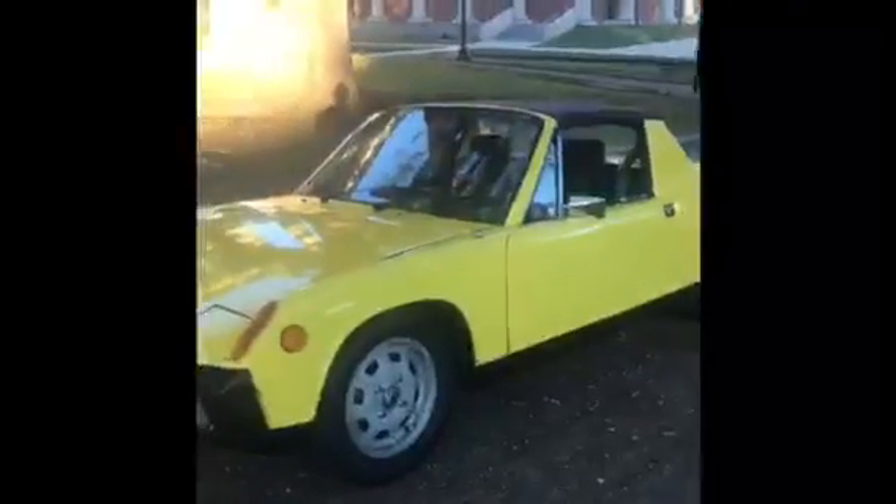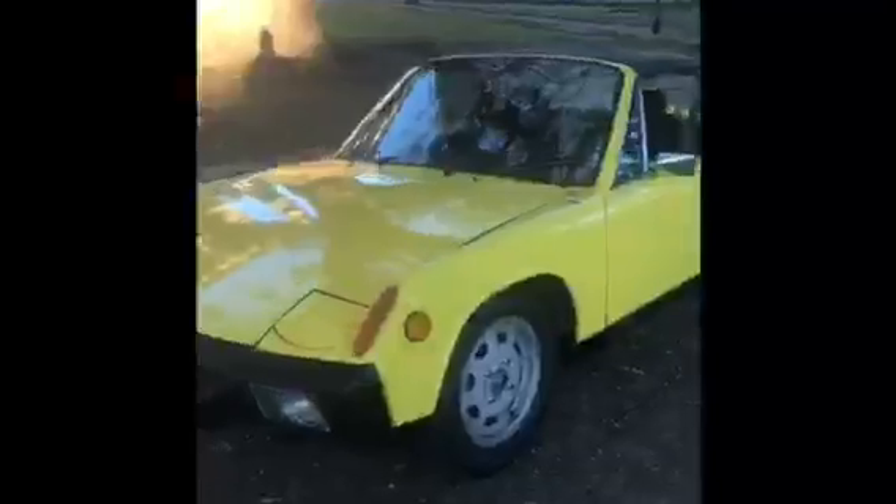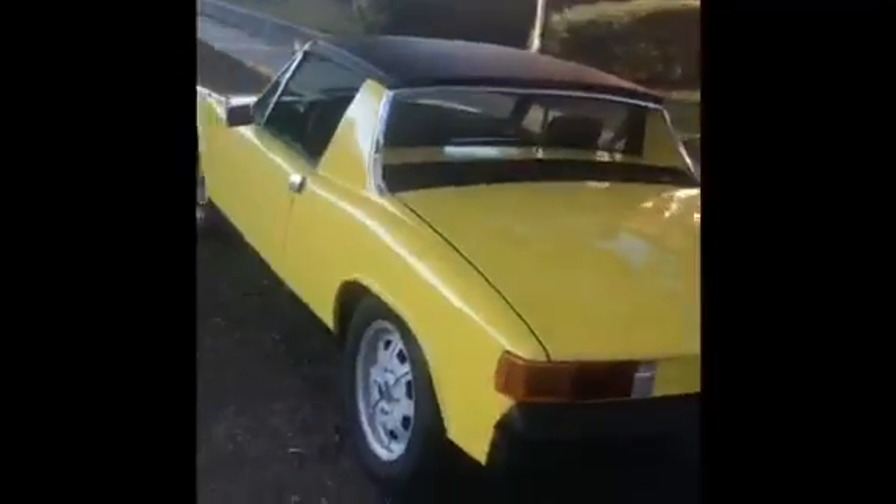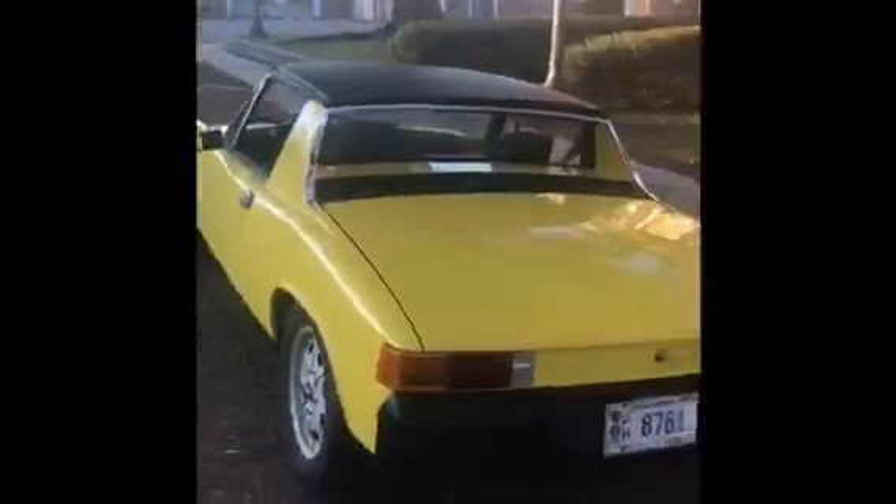Hey guys, my name is Tom. This is my 1970 Porsche 914. For the last few months I've been installing a new electronic fuel injection system by Dub Shop, put together by Mario — a great system that he has over there. Let's go around the car and look at it real quick.